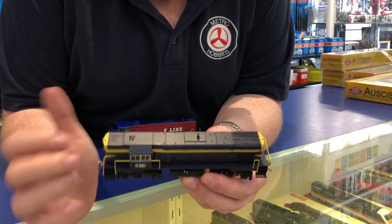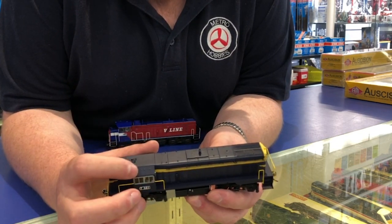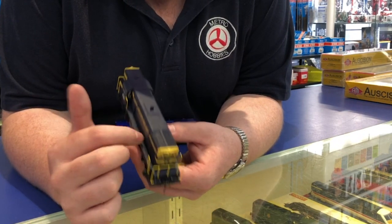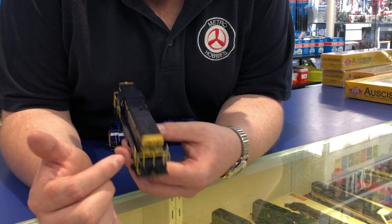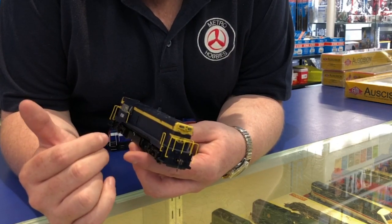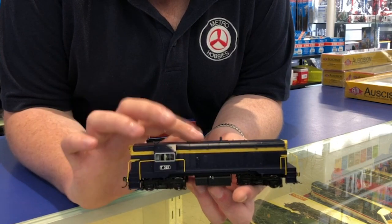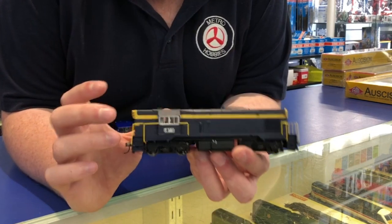It features a painted driver and fireman, driver vigilance risers, exhaust, radiator fans, and immune cables. It takes a 21-pin DCC decoder — unfortunately they still don't make it in sound. We've also got the later rebuilds available.